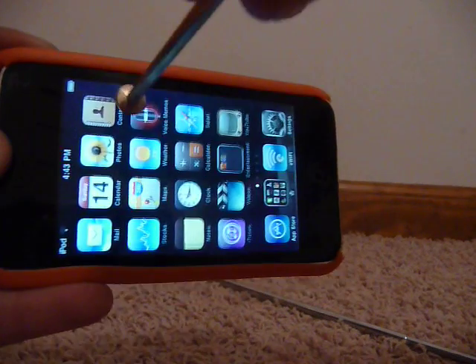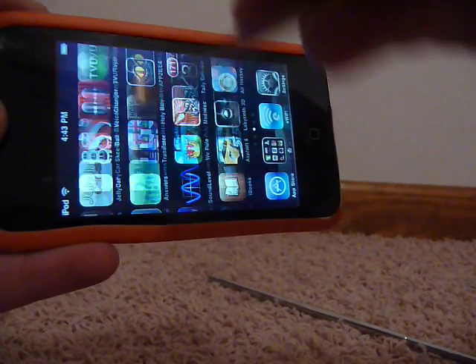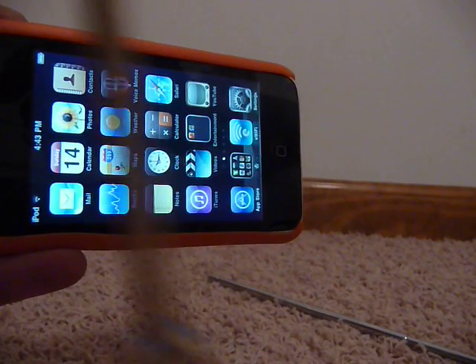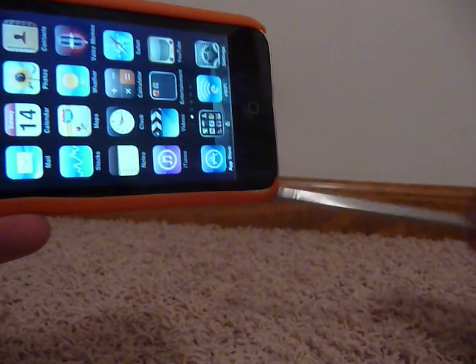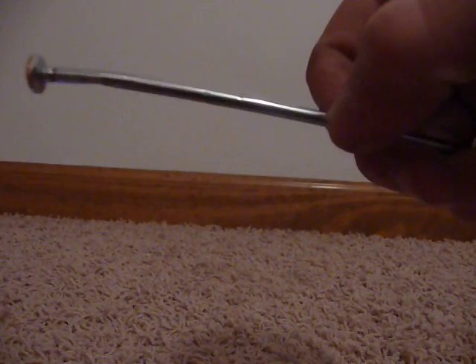I have the stylus right here. This is a part of an extendable antenna — the very end of it where that little piece on the end is. What I did is I cut that off with a pair of pliers.